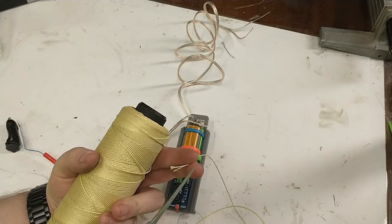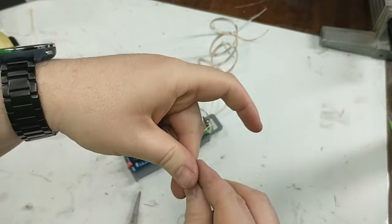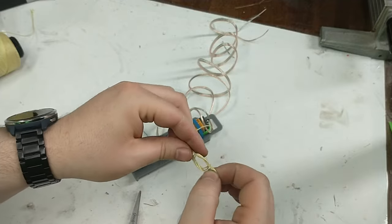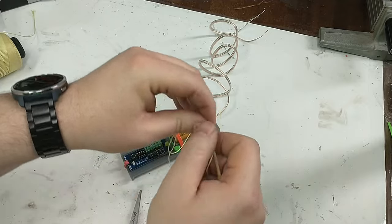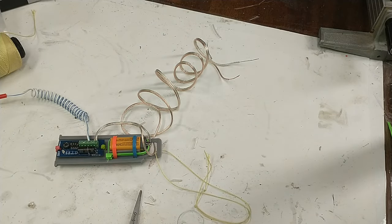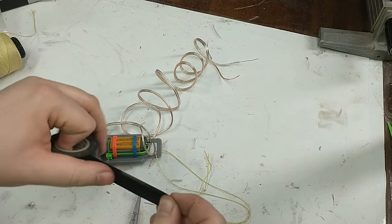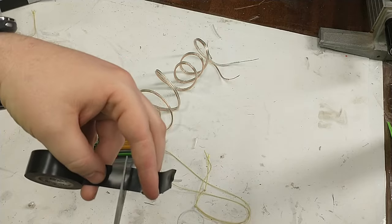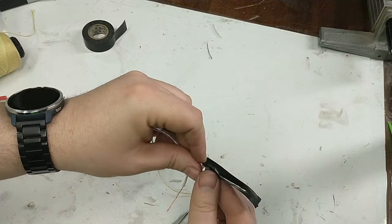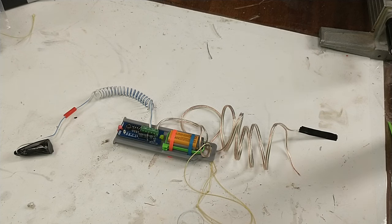We want to make sure we don't lose our altimeter, so we put a loop of Kevlar through the altimeter that we can tie to our recovery harness — that way it stays attached to the rocket when it opens up. Before moving the altimeter around, cover up one of the switch leads with tape so the altimeter doesn't accidentally turn on. Leave that tape on until we're ready to turn the altimeter on at the field.